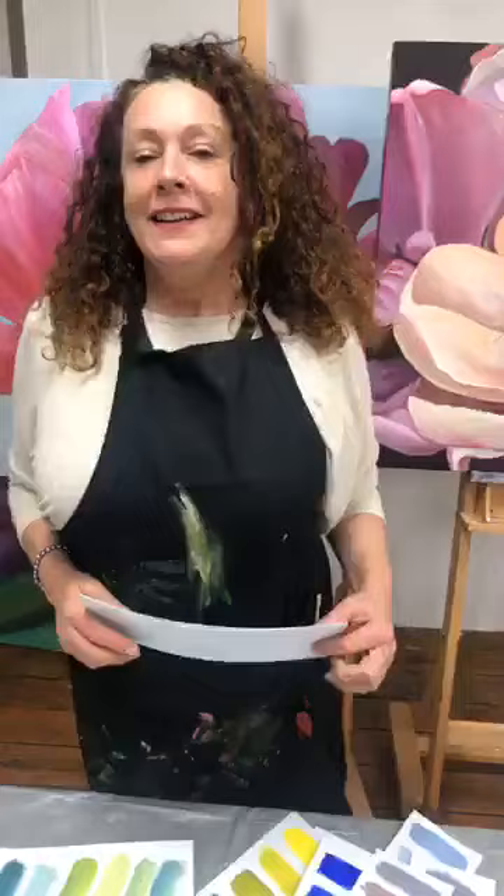If you'd like my free color mixing art lesson, simply click on the button below. It's going to open up in Messenger and we're going to send you the link. You can go and enjoy the beautiful free color mixing art lesson and learn how to mix hundreds of colors from five tubes of paint and save yourself an absolute fortune. Thanks for listening — see you at the art lesson!